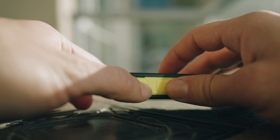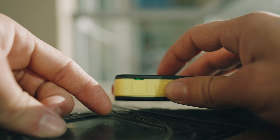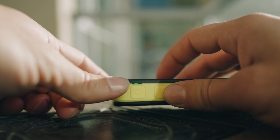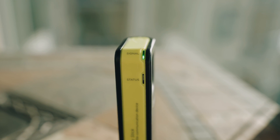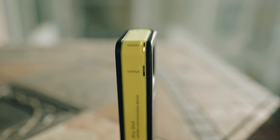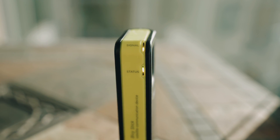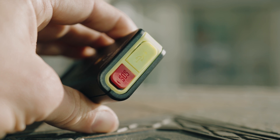Pressing the power button quickly will tell you how much battery life there is. Green is 50 to 100%, yellow is 20 to 50%, and red is 0 to 20%. The signal light will display green when it is strong, yellow when it is medium to weak, and red if it is weak or no signal. On the bottom, you have a port for power, which is a USB-C, and the SOS button.